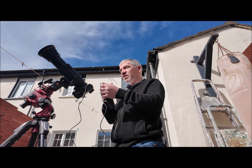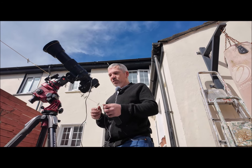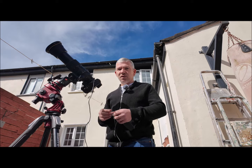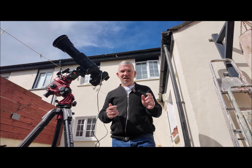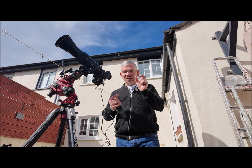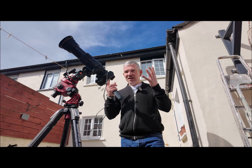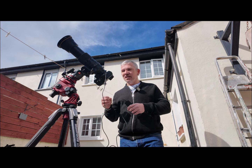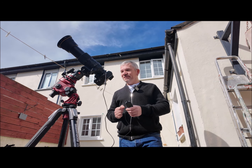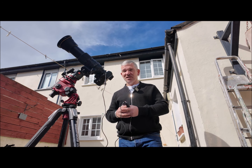Because the 70-200 won't be on a tracker I'll have to keep running over and moving it slightly, so it won't be a time-lapse as such, but what I will be able to do is make a composite image of all the phases — blending them all together as the disc gets smaller and smaller down to a little crescent, then the full exposure of the total solar eclipse itself, and then the phases coming back off the other side.